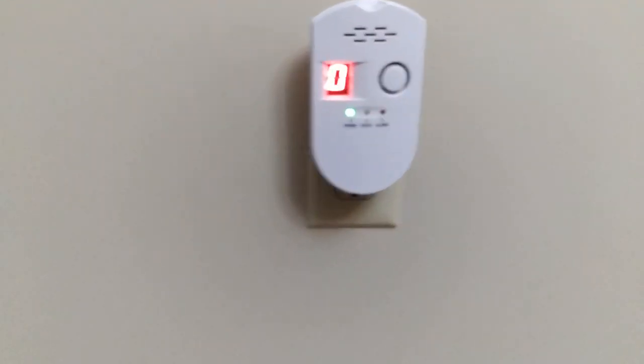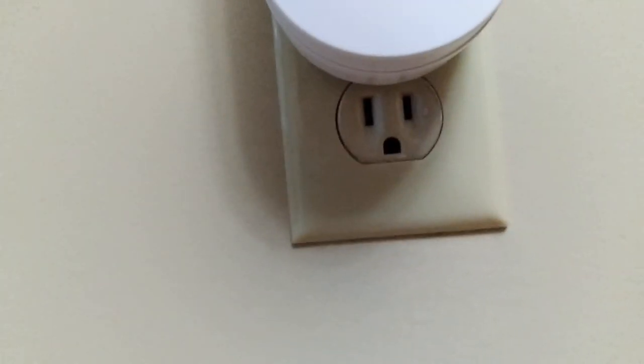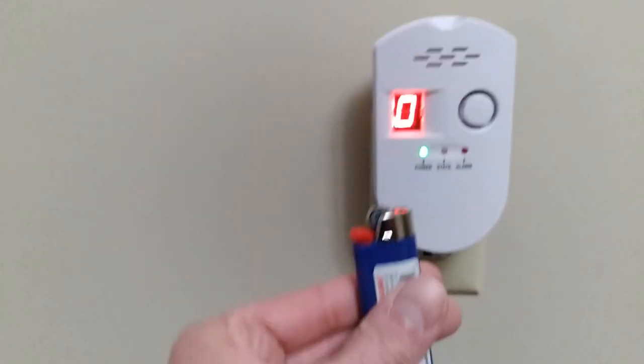That's my review of the gas alarm — basically that's all you get, there's a little instruction pamphlet in there. It's plugged into the wall; you can see it pretty much eclipses that bottom outlet. I think you can probably squeeze something in there, but it looks like it's going to take up two outlets.